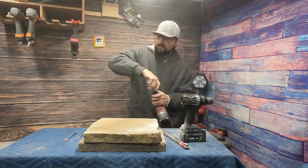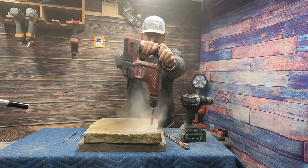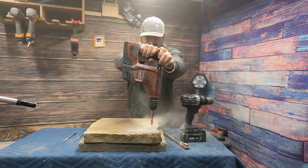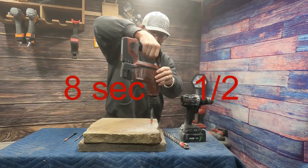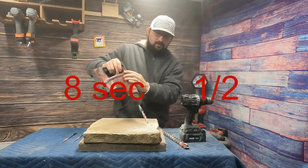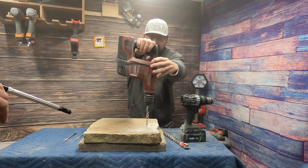It's getting dusty in here, man, I don't like it. Half inch bit now. Dude, this thing's a monster — I'm telling you, it just eats. Yeah, it does — it's hungry.